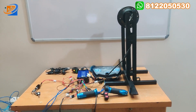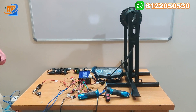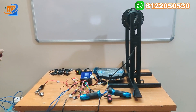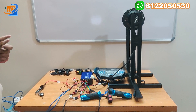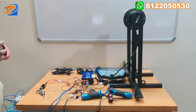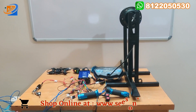We have hub motors for Scooty Activa kind of application — 10 inch hub motor and also 17 inch hub motor, 1000 watts and 2000 watts kits available in the 17 inch. You can directly visit our website using the link shown in the description. Payment options include UPI, Google Pay, debit and credit card — and with credit card especially, you can convert your funding into EMI.